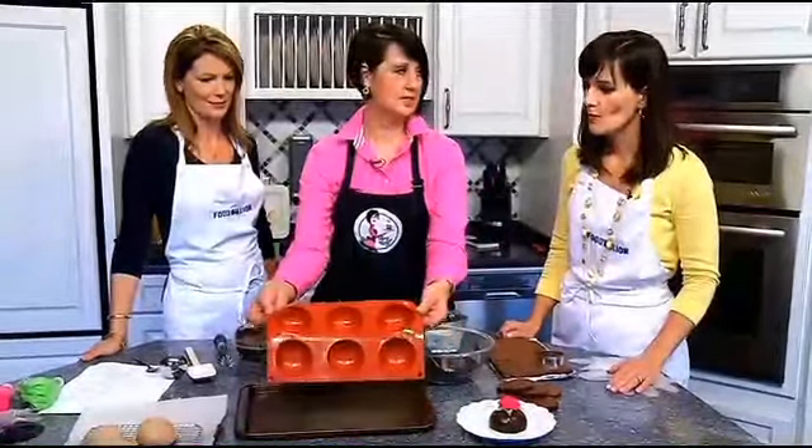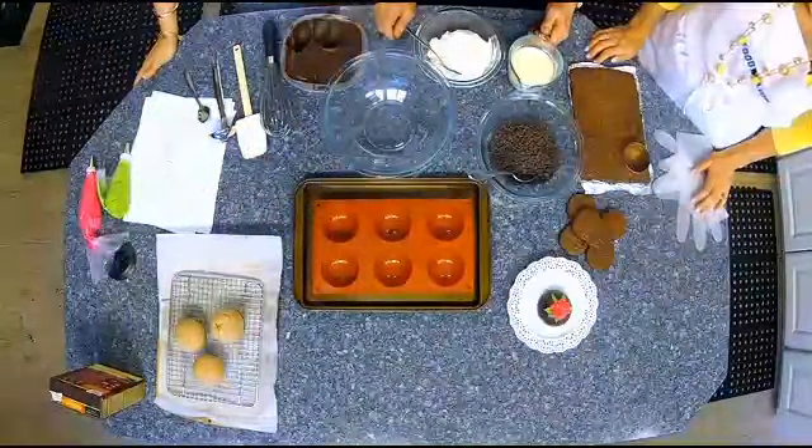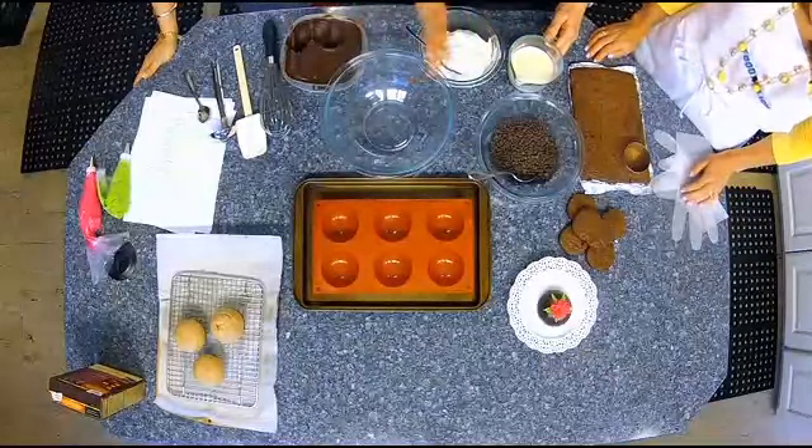Well, first of all you have to have the secret tool, which is this mold. I love it — you can just pop things out real easily. It's great to put in the freezer or whatever.